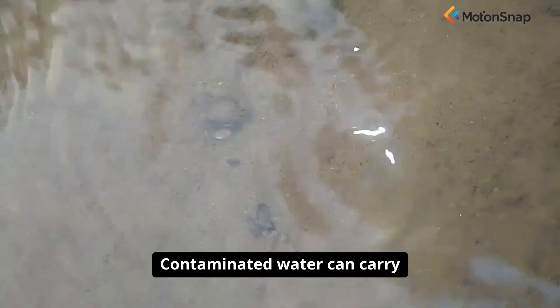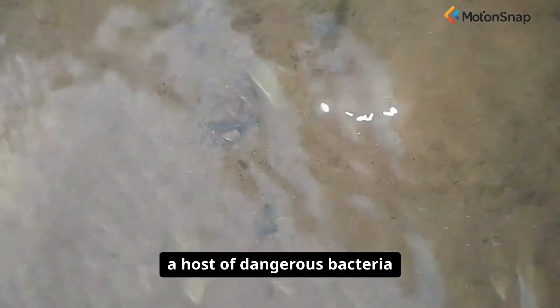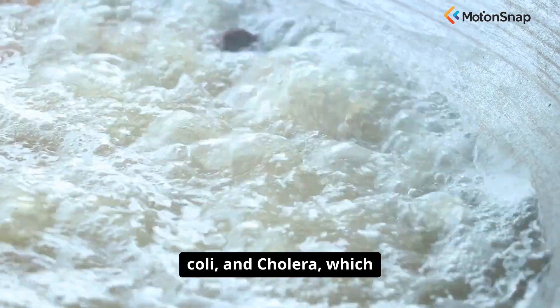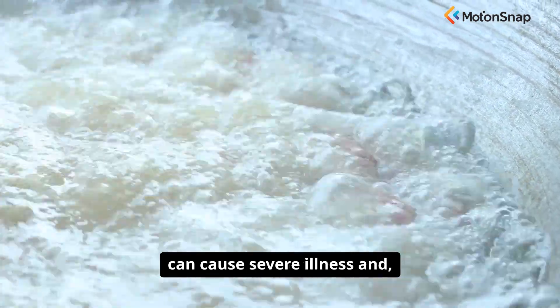Contaminated water can carry a host of dangerous bacteria and viruses, like Giardia, E. coli, and cholera, which can cause severe illness and, in a crisis, can be fatal.